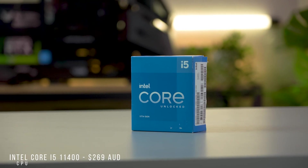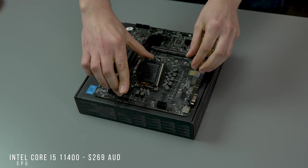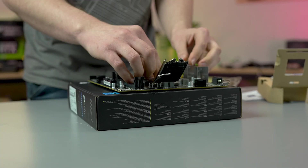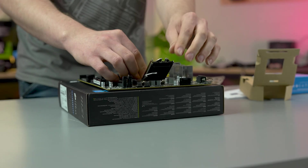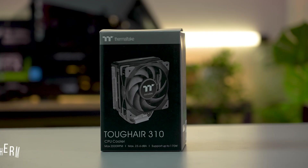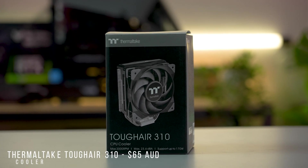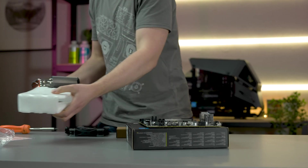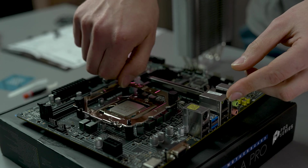For the CPU, we've gone with an Intel Core i5-11400 2.6GHz 6-core processor. To cool this little guy, we're throwing in one of our very own Tough Air 310 CPU coolers for reliable, high airflow cooling while keeping the noise level low.